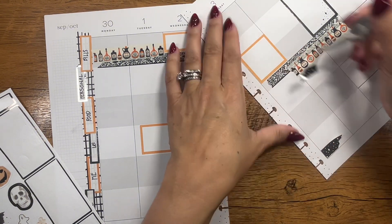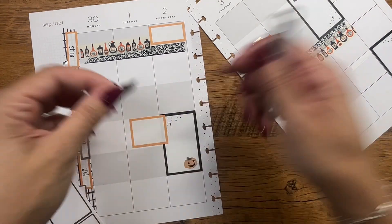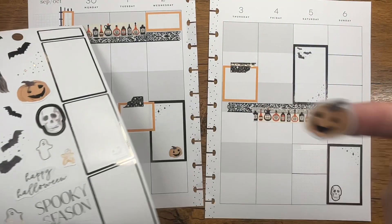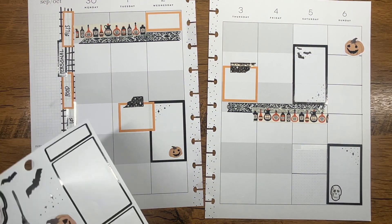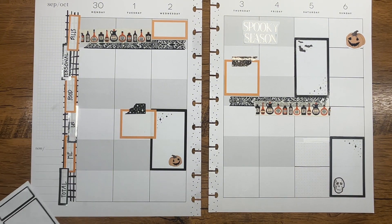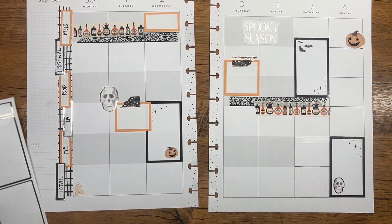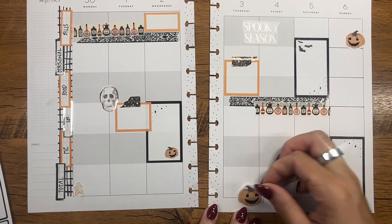So maybe I should put this here and then maybe this one here — or maybe it's backwards because this one's a little bit bigger. Let's do this one here, this one here — totes adorbs. This little pumpkin, I'm obsessed — how sweet he is. I'll put him here. We'll put the spooky season here, this is cute. I don't know what this little guy is, it's kind of scary. Another pumpkin here.